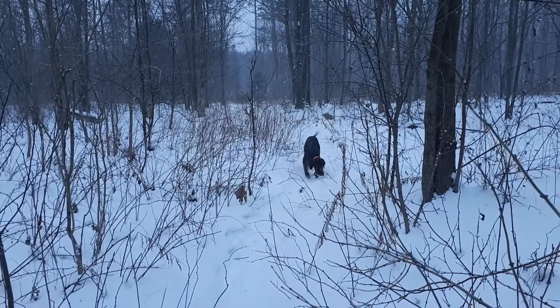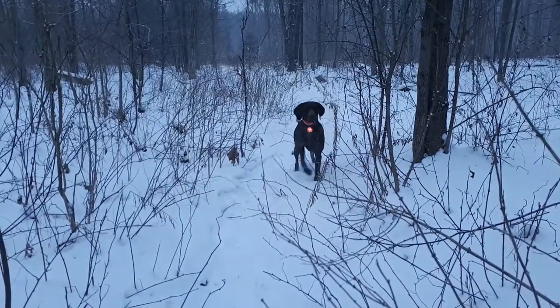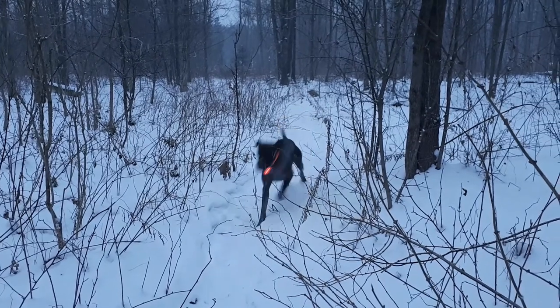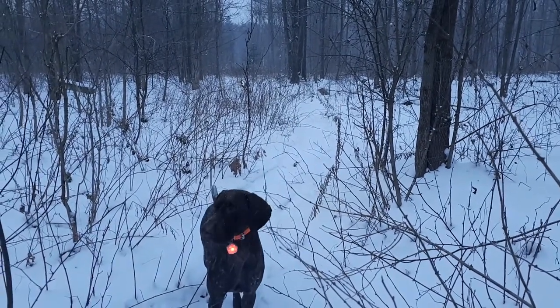Overall, we are very pleased with the durability of both the Beacon Safety Light and the Urban Sprawl Bed. We haven't heard any complaints from Beau either. For more information about either of these products from Ruffwear, please visit their website below. And for more great gear reviews, check out Get Out There Magazine's website and YouTube channel.